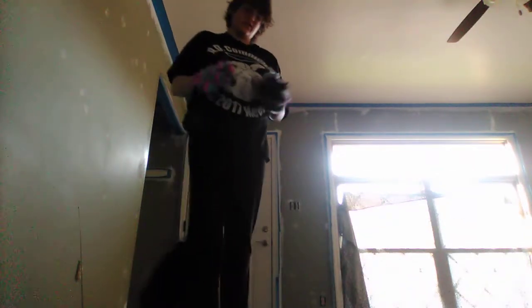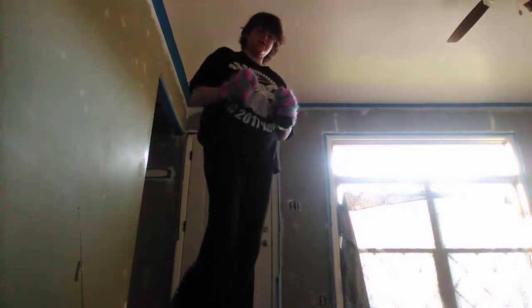The paws are actually very comfortable to wear. Bye!